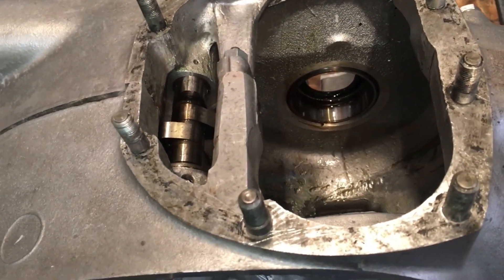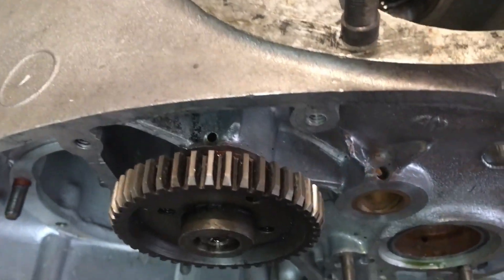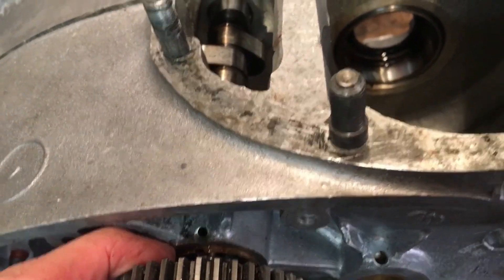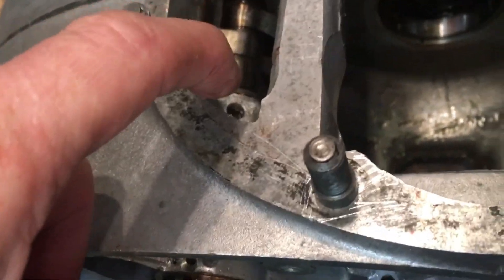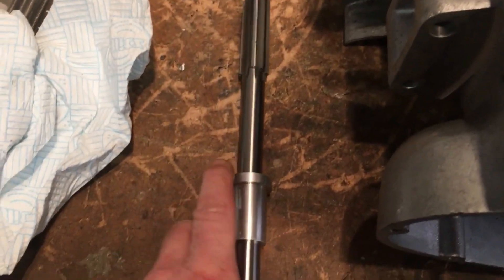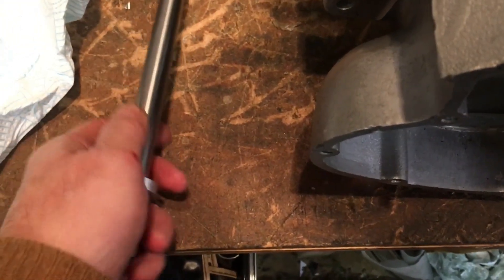I've been experimenting with the reamer and actually using it in two ways. That's because at this end of the cam we've got a bearing with a thrust end inserted from this side, but on the inside here as well we've got the same type of bearing inserting from this side. That's why there's quite a broad shoulder for the cam to run on. So with respect to the reamer, I've been using the guide that way around from the inside to ream, as well as obviously turning it over.